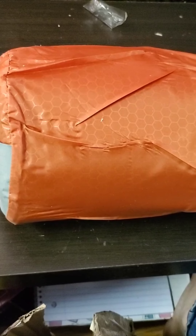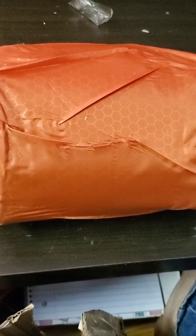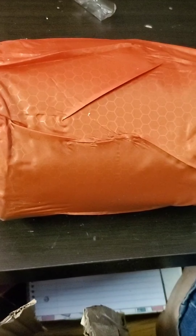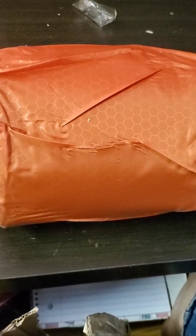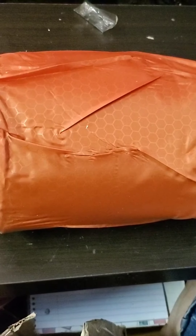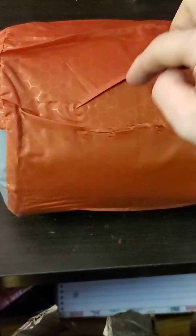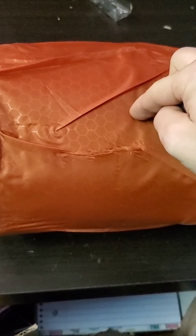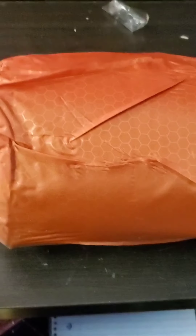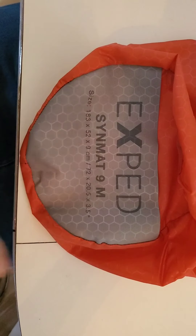So this is the Exped SynMat 9 in medium. This pad is kind of cool — it's got a built-in pump and it's also compatible with the schnozzle pump bag, which is like a big dry sack with a little valve on the end so you can push air into it. It didn't come with one but you can pick them up really cheap, and it does include a built-in pump.